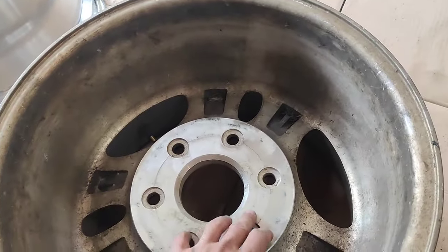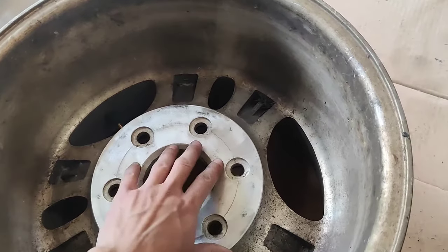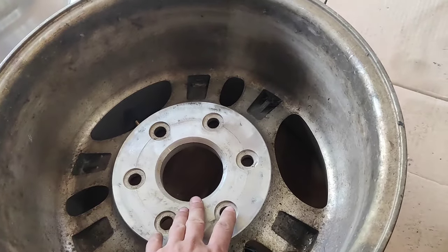So yeah, we're going to get started. I'm just going to slowly take off a little bit on each pass, and we'll see how it goes from there.